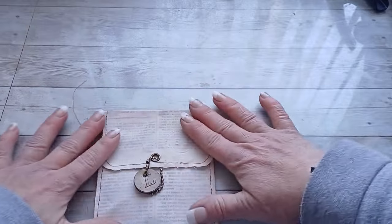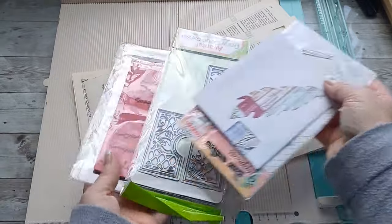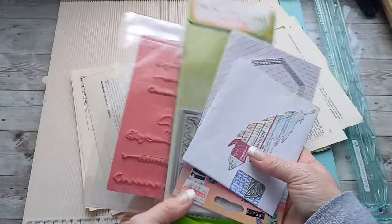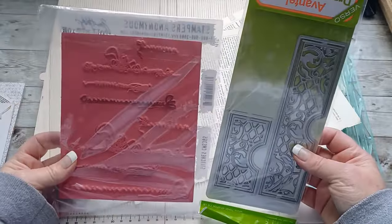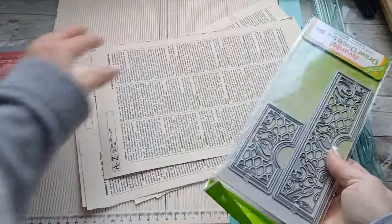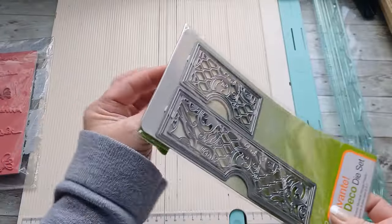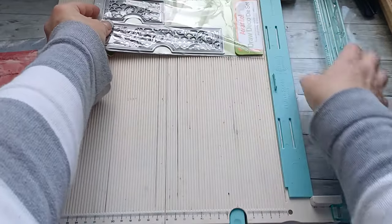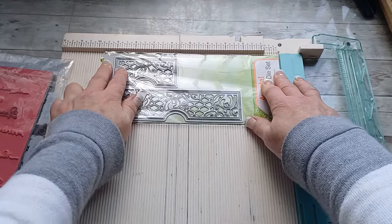Then I decided I will create something for stamps and dies — something that will be strong enough to hold these and will be interesting to look at. I do love to create from old book pages and for a project like this old book pages are perfect.